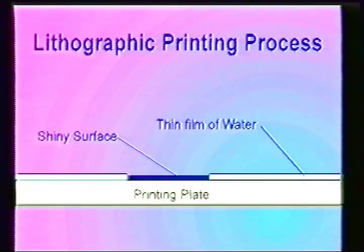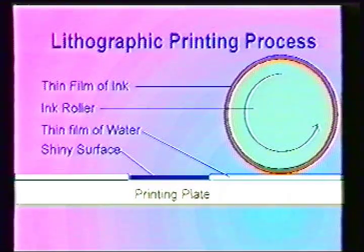The plate is now divided into two areas. The dull surface is covered by a thin layer of water while the shiny surface is dry. The next step involves rolling an ink covered roller over the surface of the plate. Ink is an oil based product and is repelled by water.